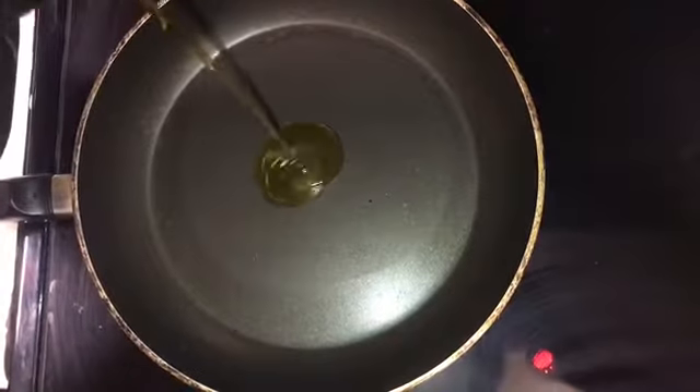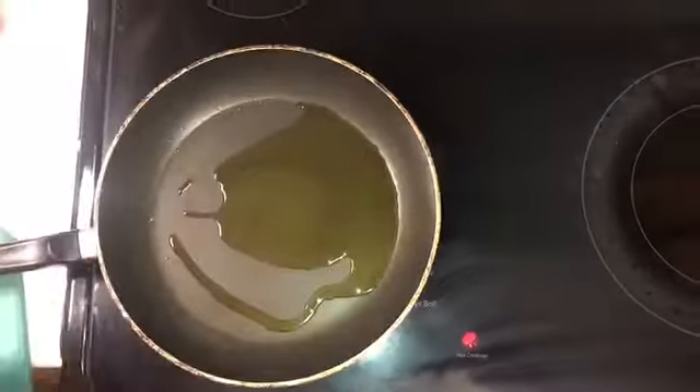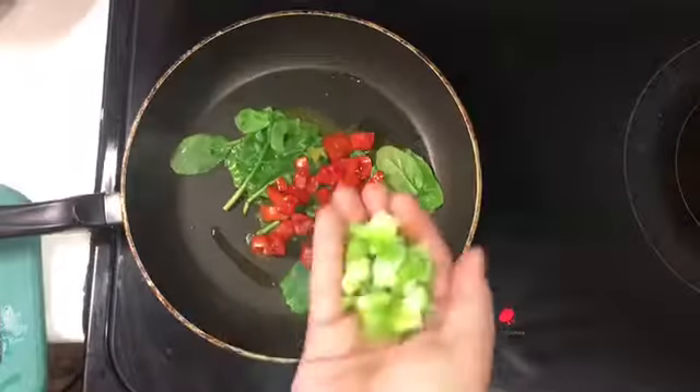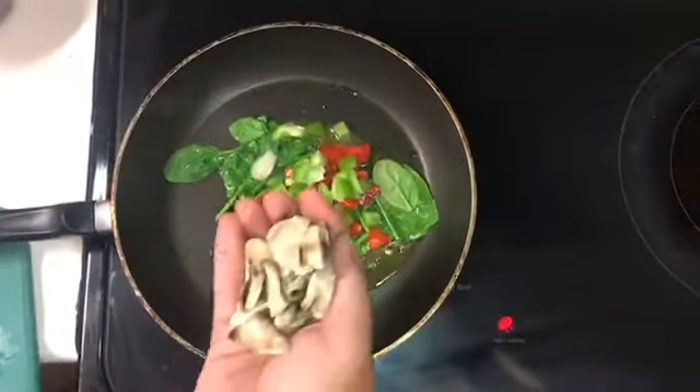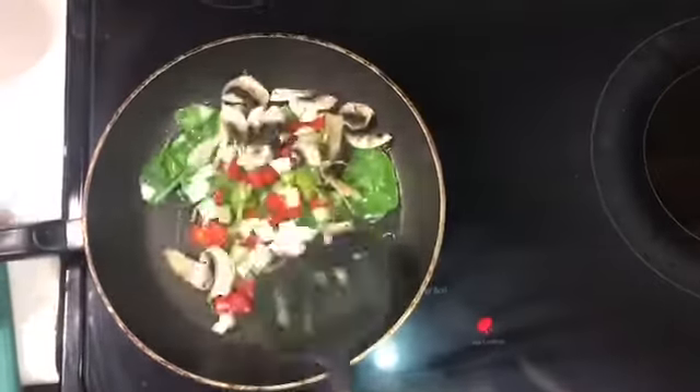Then I'm going to add some olive oil to a pan and get it nice and heated up, and once it's hot we're going to start adding vegetables. So we got spinach, tomatoes, bell peppers, mushrooms, and onions, and we're going to stir.